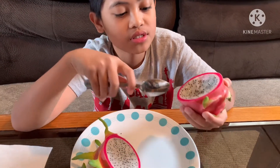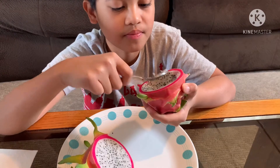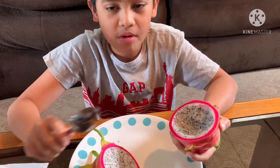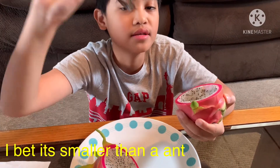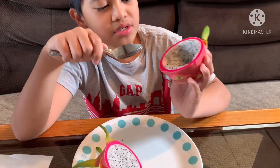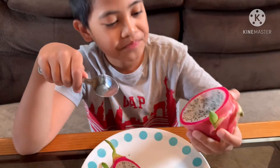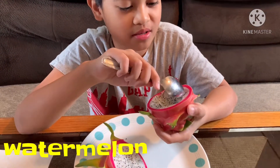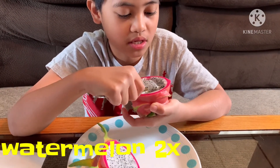The seeds don't bother me at all because they're small enough to just swallow. It's also very juicy, like a watermelon. I keep comparing it to watermelon because it really is almost like a watermelon.